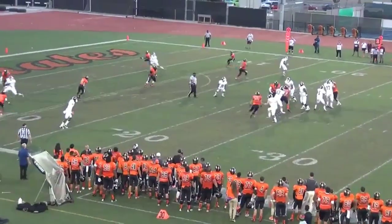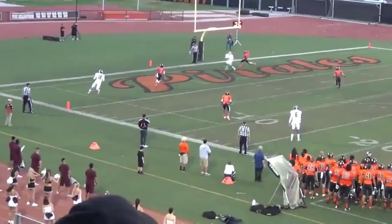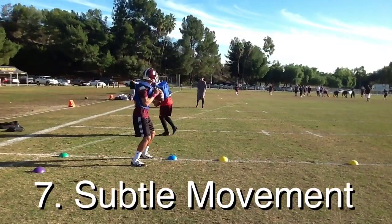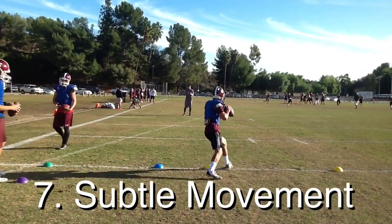Here you'll see he's going through quite a bit of reads — one, two, three and then he's coming back to four late. And he ends up throwing a touchdown, but it was all because he worked his base and he pushed his front side to the target.